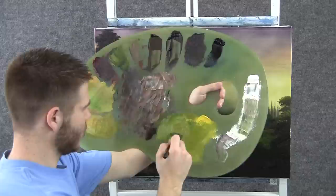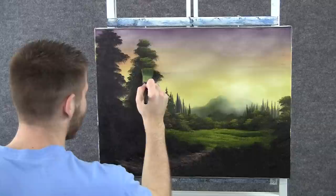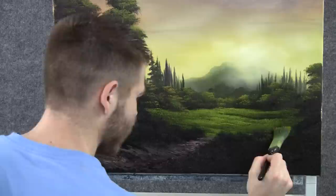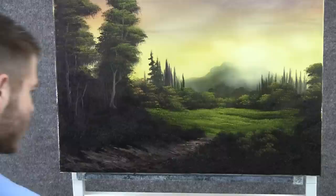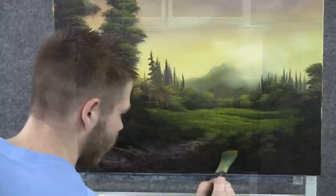Back to the one-inch brush that we were highlighting with — let's tap on some highlight to these trees. I'm going to use the corner of the brush and tap very lightly. You can leave a lot of the dark in the tree. When you're done with your trees, you can tap on some highlight to the bushes. It's done really the same way — tapping with the corner of the brush, leaving a lot of dark in the bush. Try to save as much of the dark as you can. Just tap them right on, very lightly. Vary your colors — hit some orange and red.